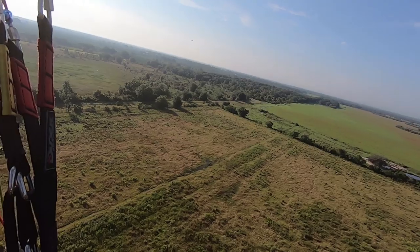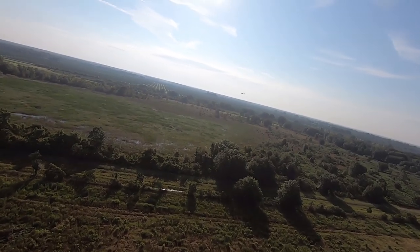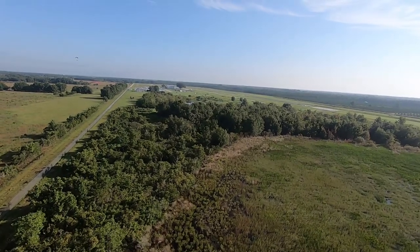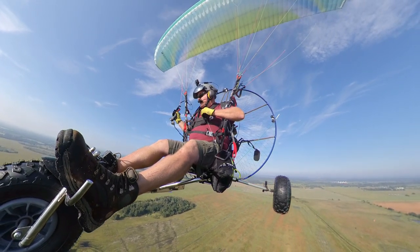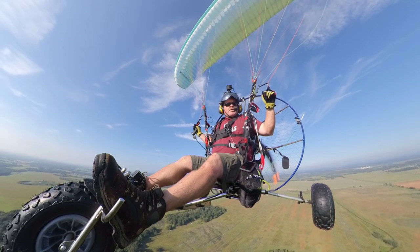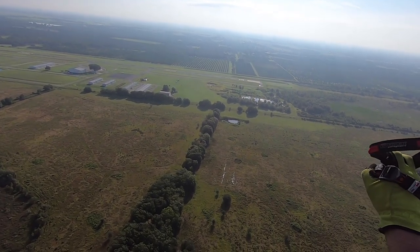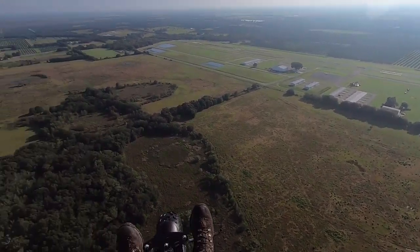There's a Cessna on final for 3-6. That's probably my buddy Michael Gillespie. Negative — their 172 is blue and white; this one is pretty much all white. Nothing like flying high over Wachula. I bet you guys get sick and tired of hearing me say Wachula — Wachula, Wachula, Wachula. All right, I won't say it anymore today. We've got an aircraft taxiing for takeoff on 3-6. You know the name of the airport — I won't say it.